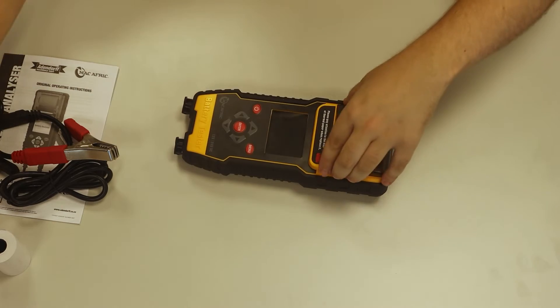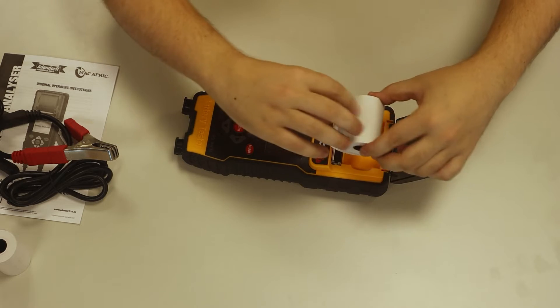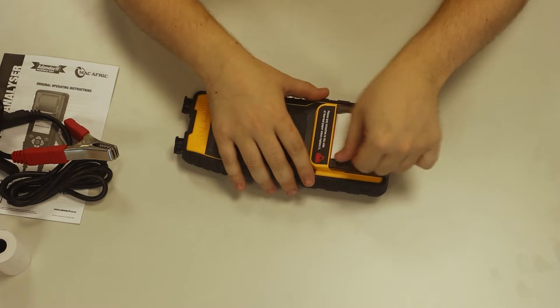Let's insert the paper roll. You want to insert the paper roll facing towards the LCD screen and trim off the excess.